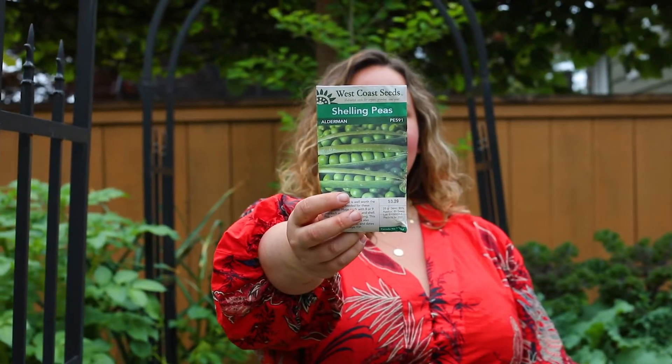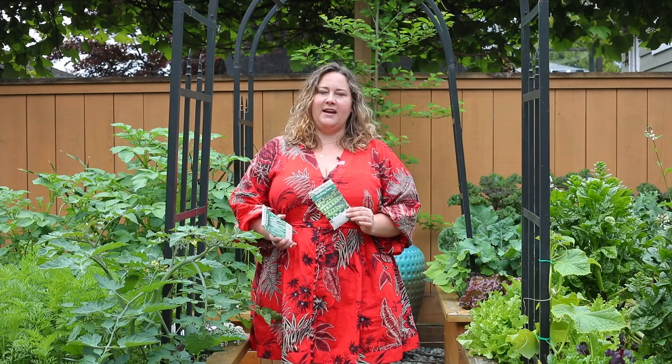Alderman is an heirloom variety also referred to as Tall Telephone, and it can grow up to eight feet tall. It's a shelling pea — beautiful pods with peas that are very sweet — and you can eat them either fresh, cooked, or frozen.